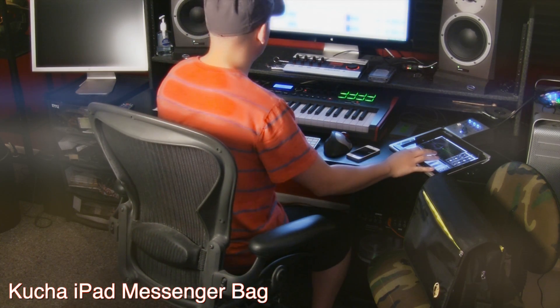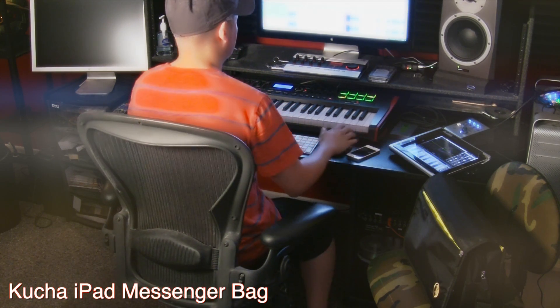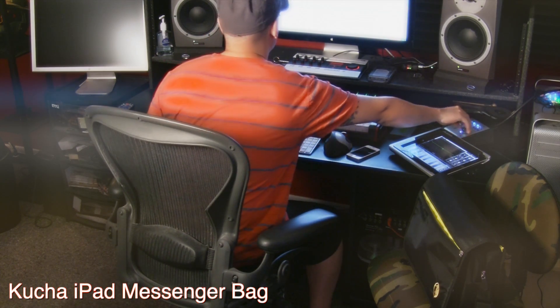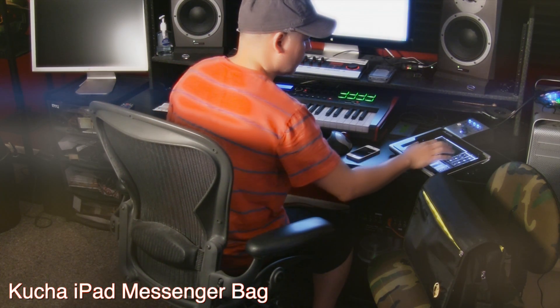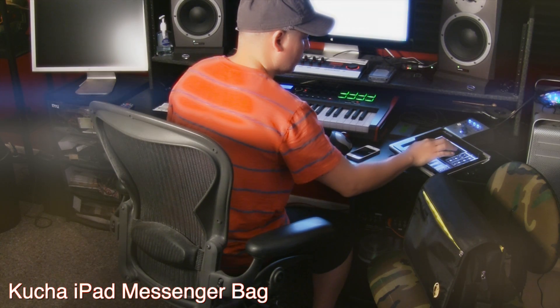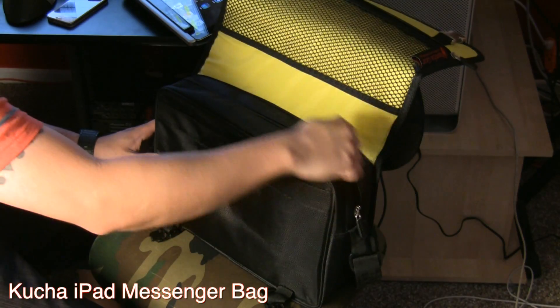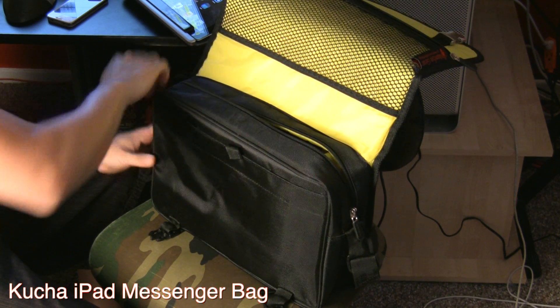Which is great — if I ever do need to take it, it fits perfectly in there. But normally what I use it for is just to hold my Alesis I.O. dock, and if I need to go to somebody else's studio to work on stuff.